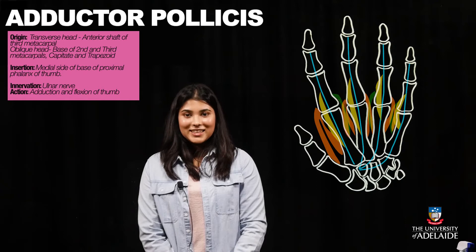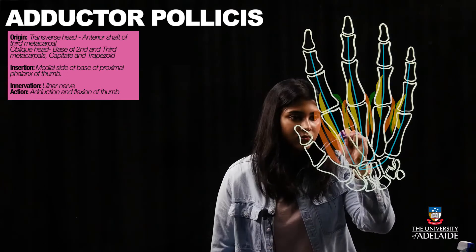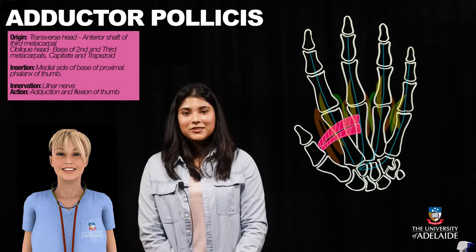The adductor pollicis forms the next layer of muscles. However, for the purpose of this course, you are not required to know the details of this muscle. It inserts onto the base of the proximal phalanx of the thumb and arises from the third metacarpal — this is the transverse head. The oblique head arises from the base of the second and third metacarpals. Both heads are innervated by the ulnar nerve, and the primary function of these muscles is to adduct and flex the thumb.